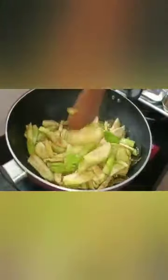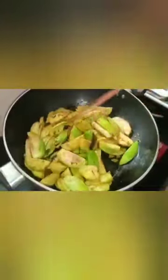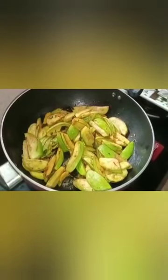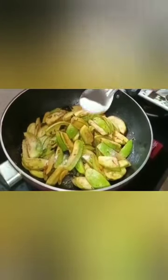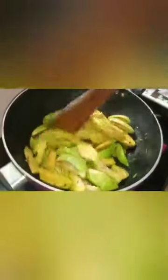You can mix a little bit of salt and mix it in.